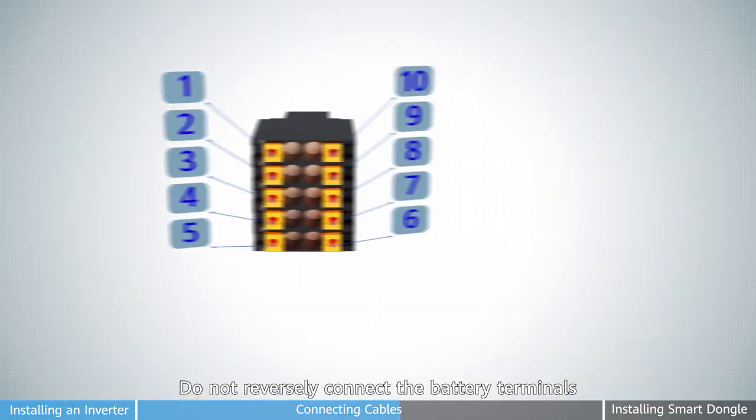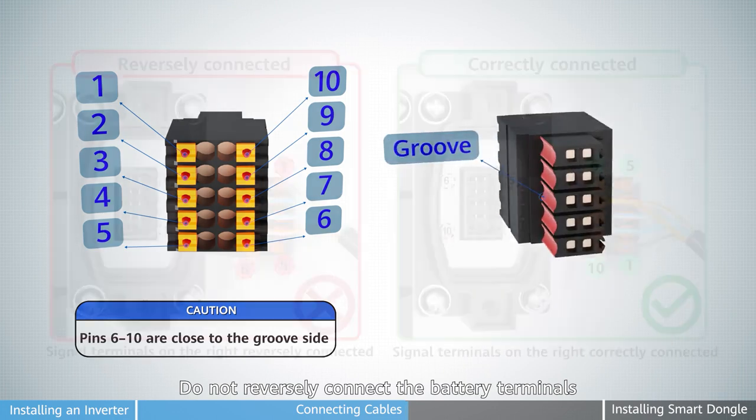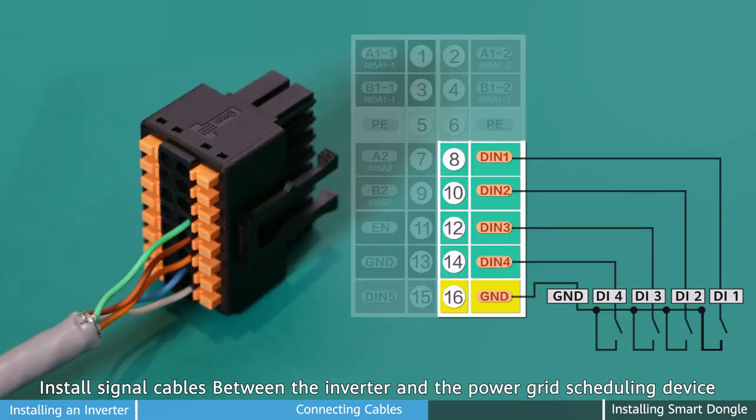Do not reversely connect the battery terminals. Install signal cables between the inverter and the quick shutdown switch. Install signal cables between the inverter and the power grid scheduling device.